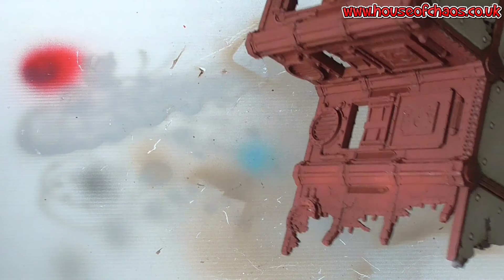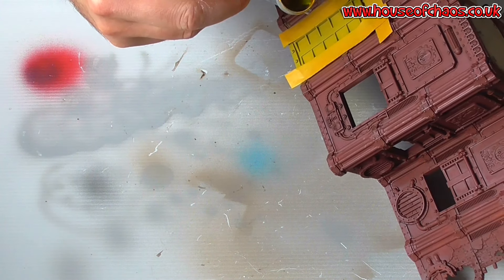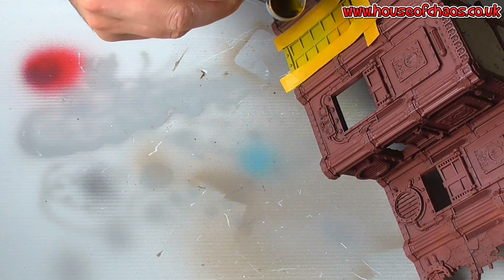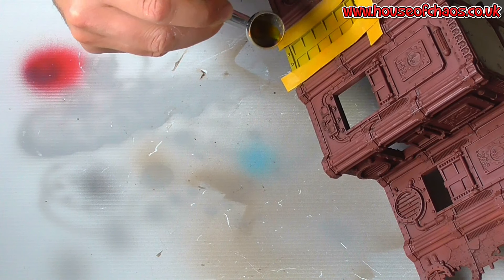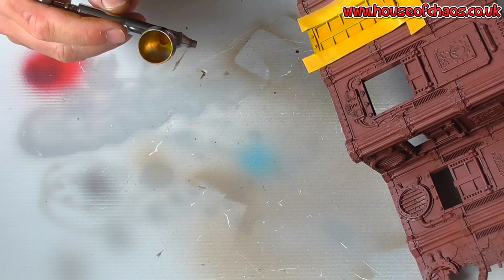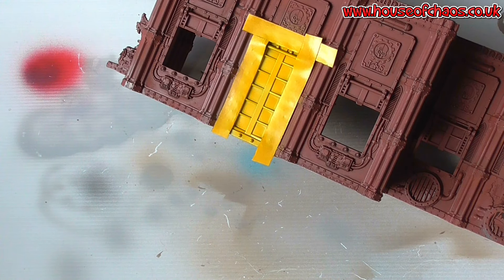Next I thought I will try some old school GW yellow ink, so I'll throw that on there. That is a more natural yellow, I think — not too garish. Ideal. And next I will tape up for the black stripes.